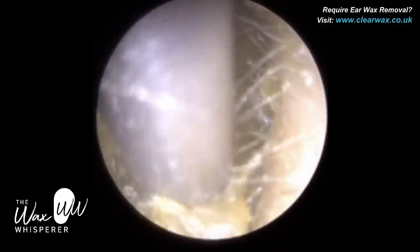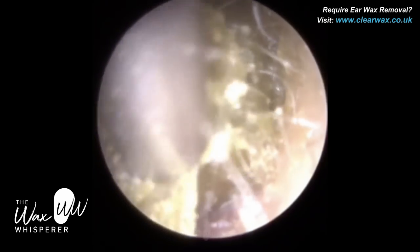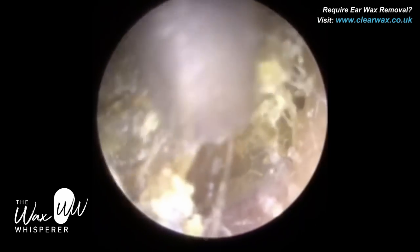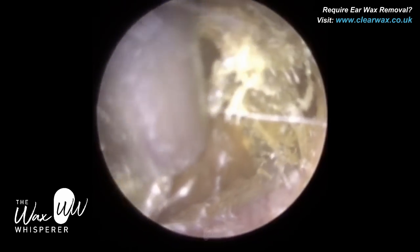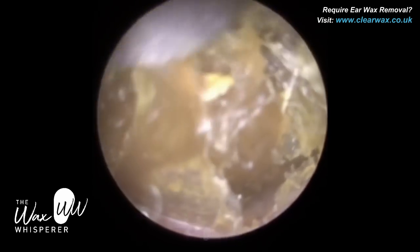Again, we're quite lateral near the entrance. This wax is quite stodgy and mushy. Once more, I'm just trying to lift the wax off the canal wall. Ear wax quite often adheres to the ear canal walls. By loosening and breaking these adhesions, it mobilizes the plug of wax and then enables you to remove it from the ear.